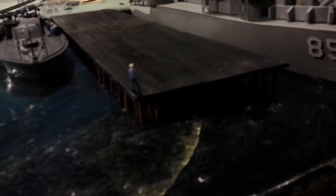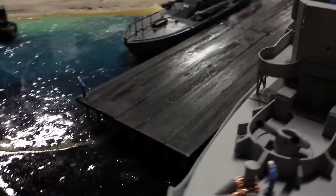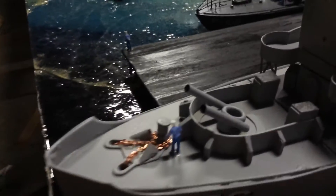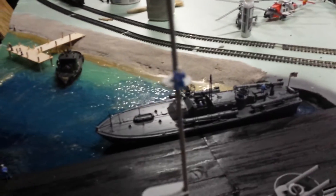My pier, master chief looking on, the USS Whitehall, gentleman in the crow's nest.